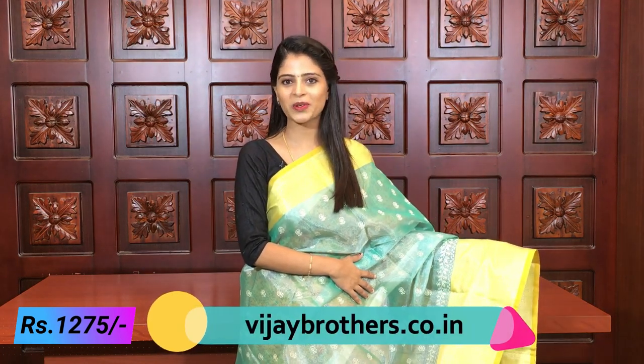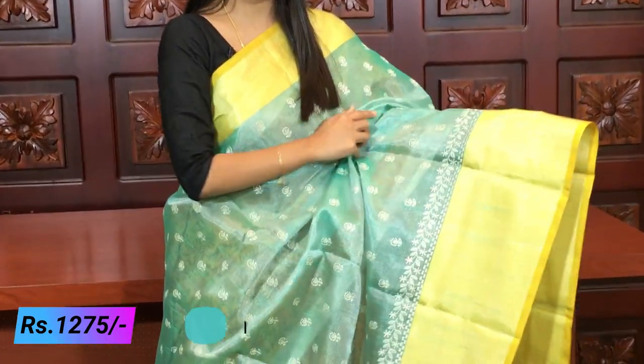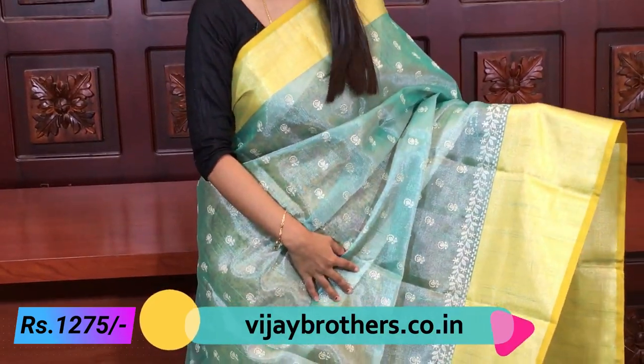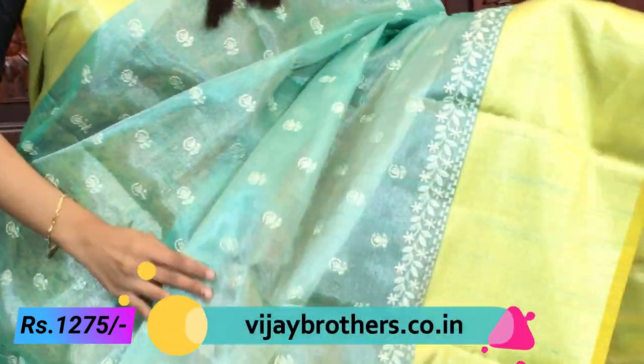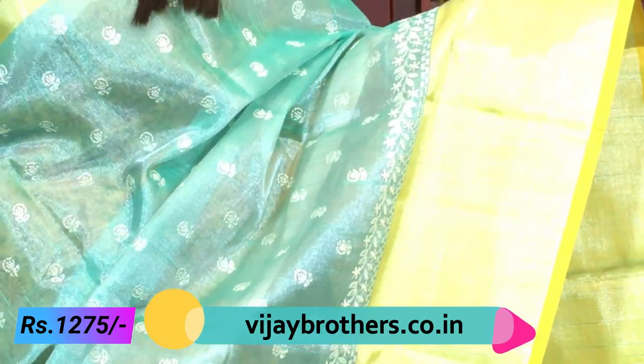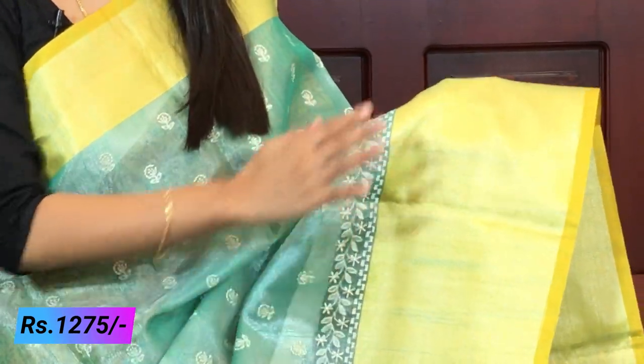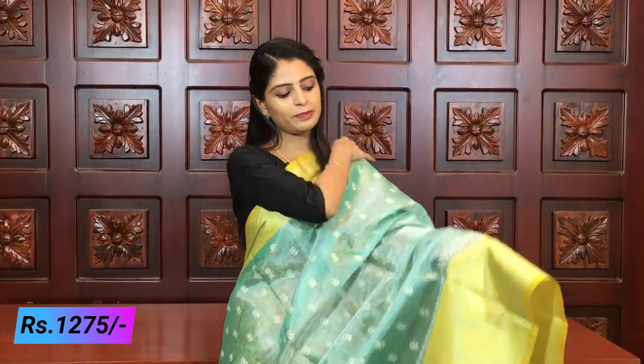First, let's look at this saree - a beautiful sea green and yellow color combination. Very, very beautiful, tissue material saree, so obviously it has a lot of shining and brightness. For the border, both sides have a yellow color border, with a little silver zari used. Yellow is used, and in the middle it looks like silver tissue. Looking at the body part, it's complete tissue.